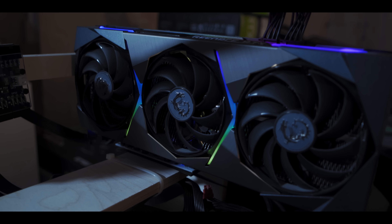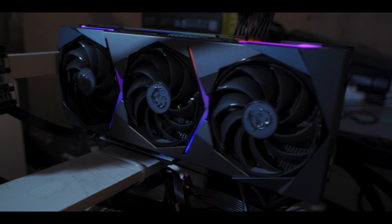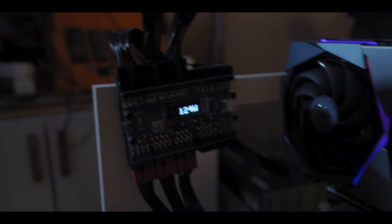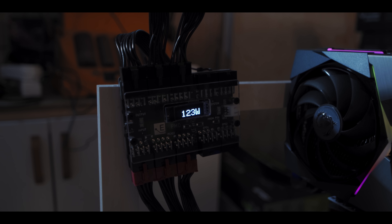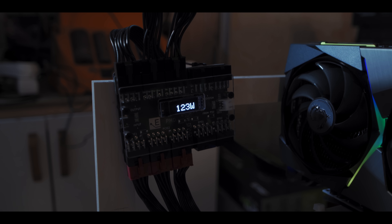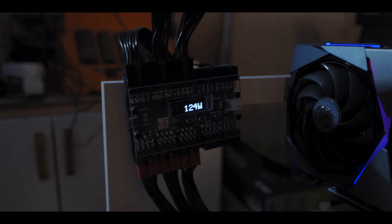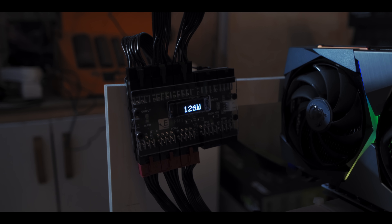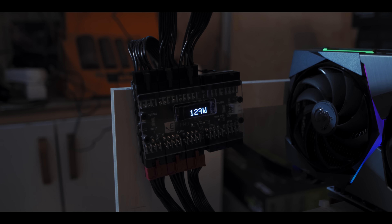Now we're up and mining on the LHR card with the 100% unlock, and you can see we're getting 62.2 megahash. Power consumption is looking flawless — super steady, just above 120 watts — just like what we saw on the full hash rate 3070. Yeah, definitely doesn't seem to be anything dodgy going on there.